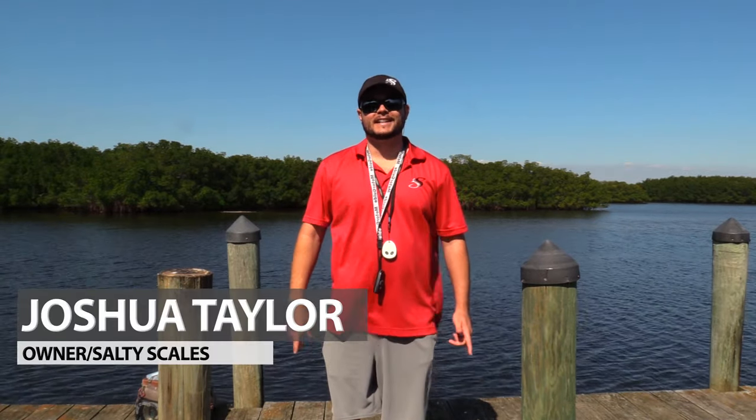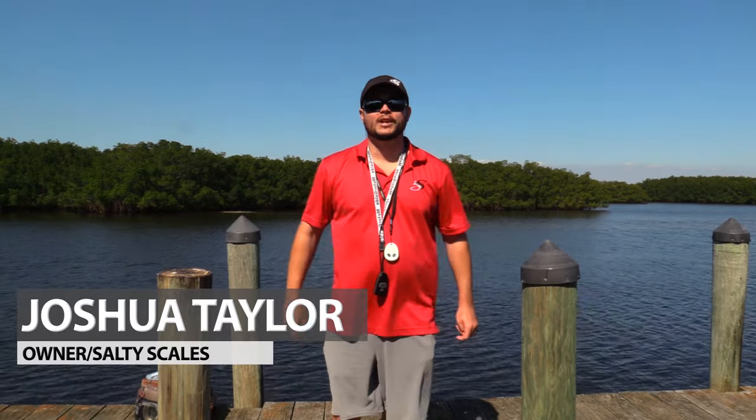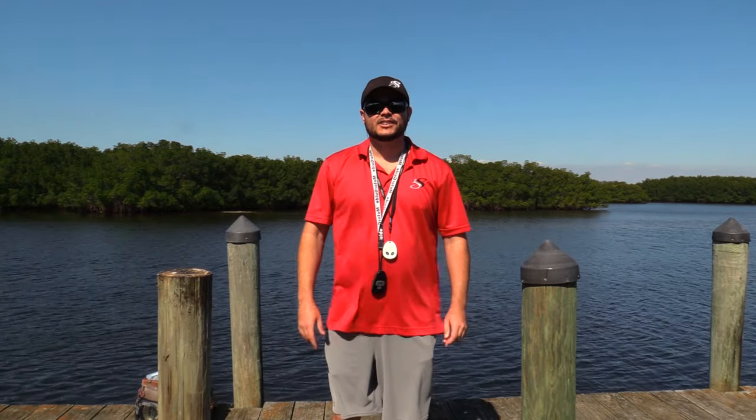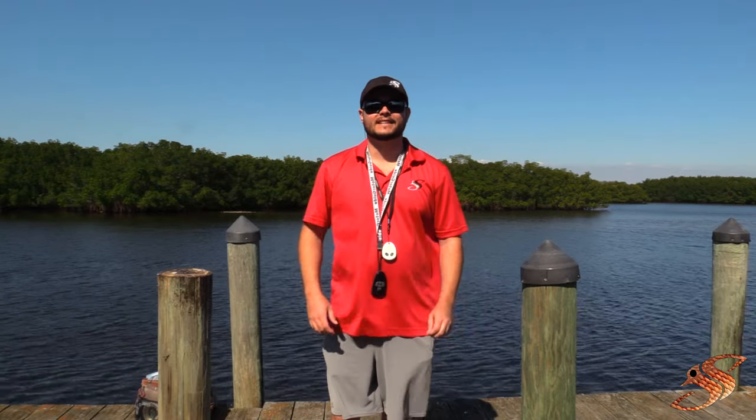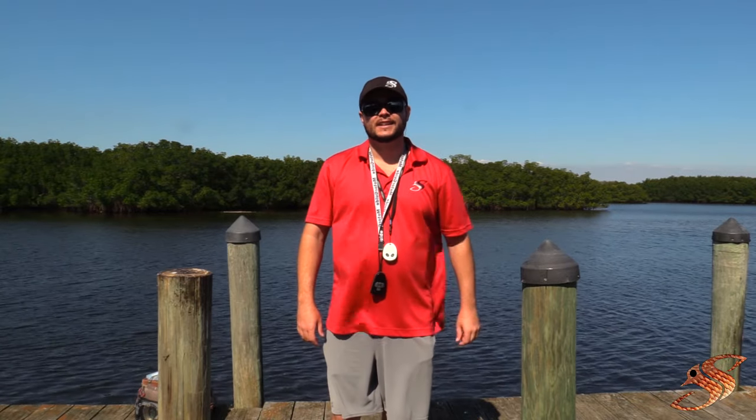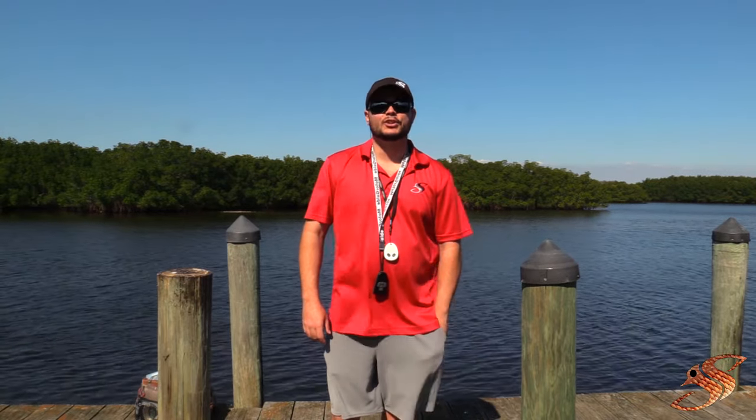Captain Taylor here with SaltyScales.com. Today we're going to be doing a walkthrough of my new Red Fisher 18. I want to take you through it and explain to you why I think this is the best flat skiff for the money and the most versatile. Let's get to it and I'll show you what I love about her.